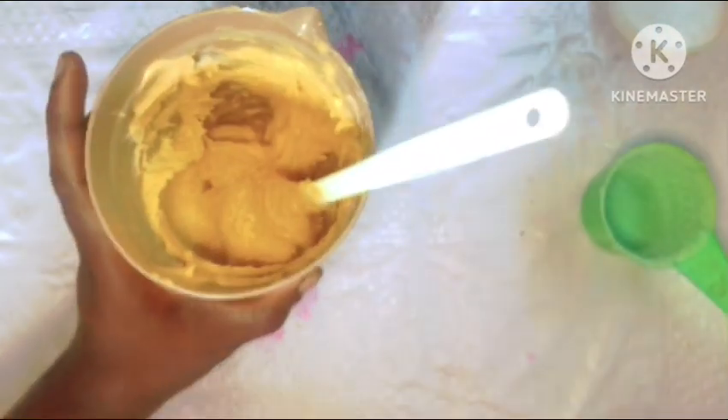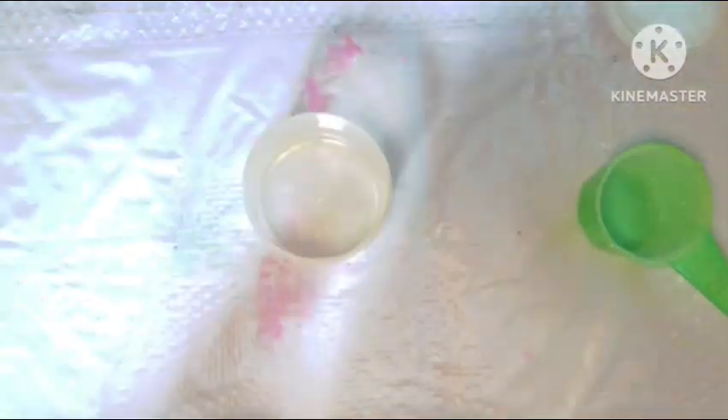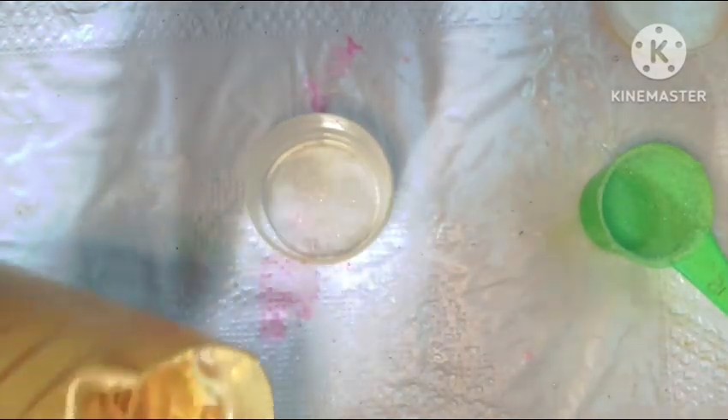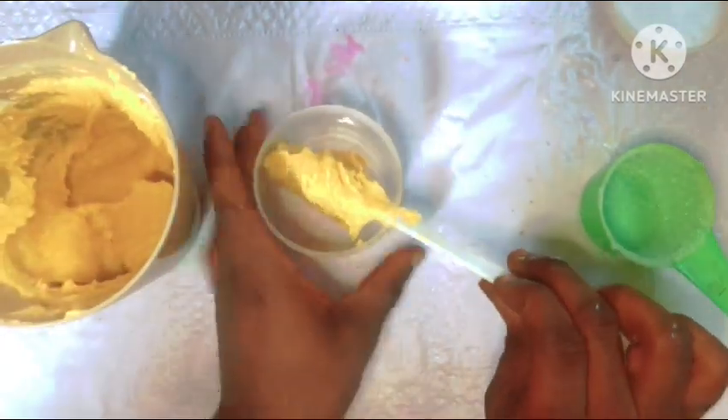This is not your ordinary sugar scrub. This is an exfoliating and brightening turmeric face and body lotion scrub, formulated to help gently rid your skin of dead skin cells and also lighten your complexion, giving you that uniform look. This is what I'm going to be teaching you how to make in today's video.